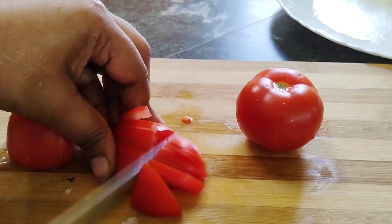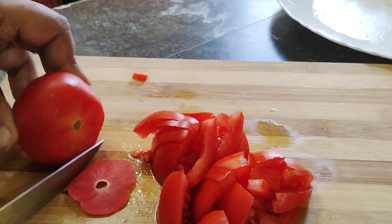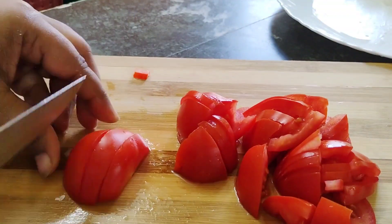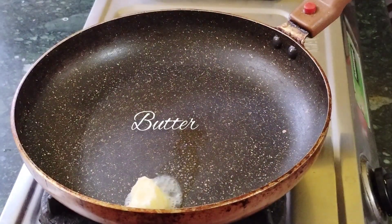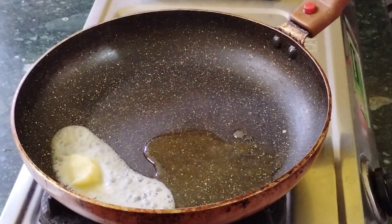Use the water but not too much — the water is used in a certain way. I will now add the water to make the base of the dish.